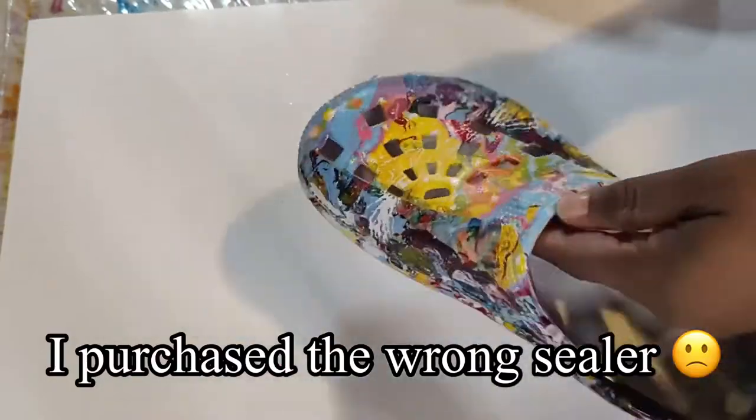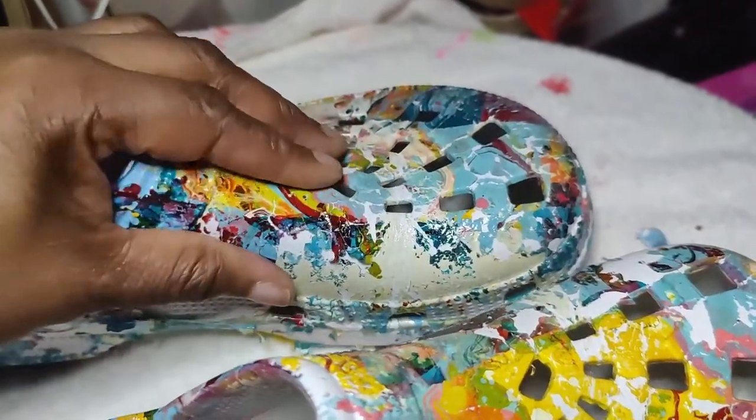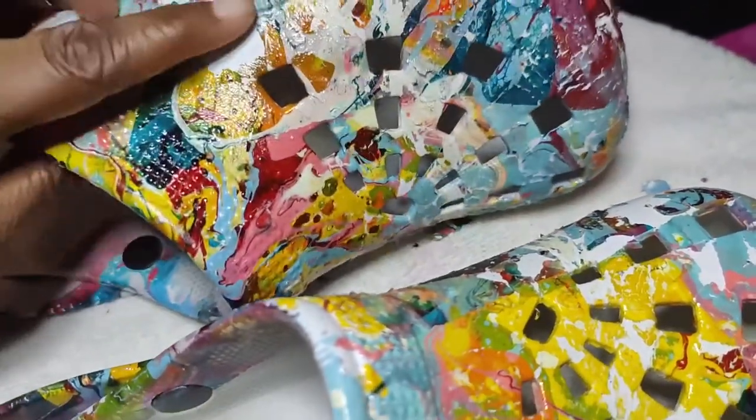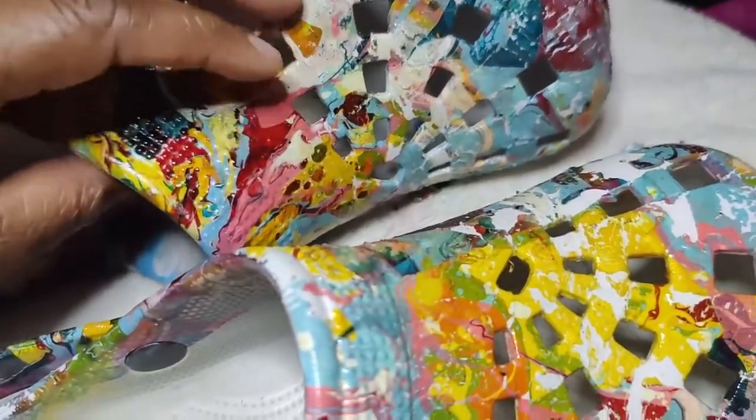I was going to try it — if it didn't work, I would have been fine. After spraying it with the sealer, it still did peel. And so this is the result. It started to come off. I can kind of scratch it off.